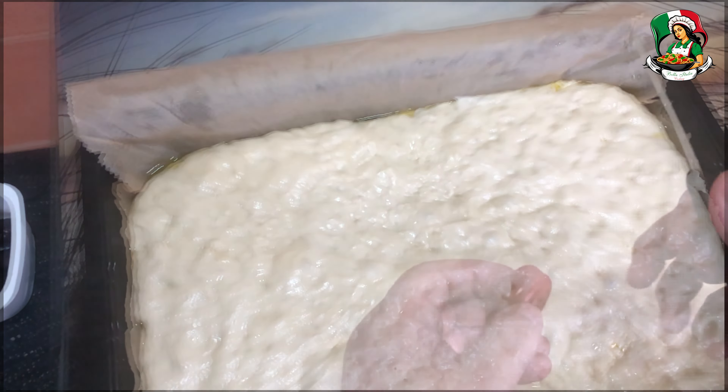After this time, remove the film, cut the cherry tomatoes in half and distribute them on the focaccia at intervals, add the pitted olives, salt, a little olive oil, and sprinkle with the oregano.